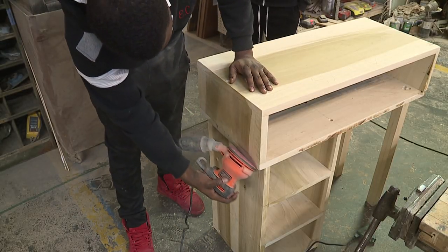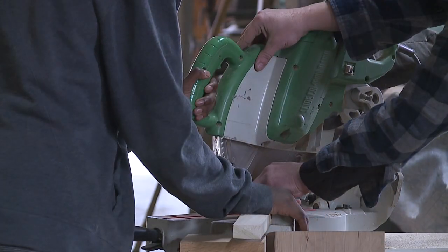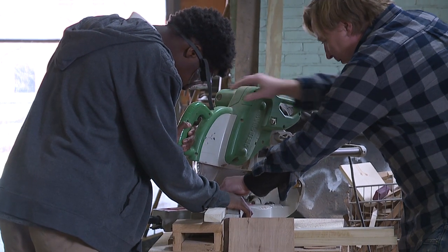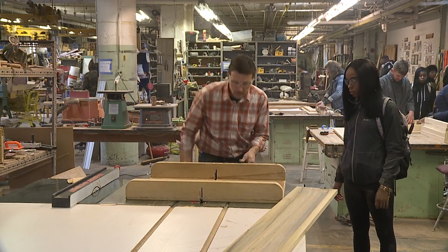We do work with school-aged children all the way up to retirees who are now starting new businesses out of here. As a first-time customer, if you want to access the shop on your own, we have to certify you on the equipment if you don't already know how to use it, and so you could sign up for one of our safety classes.